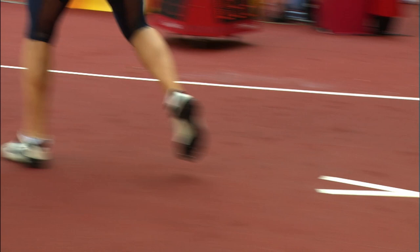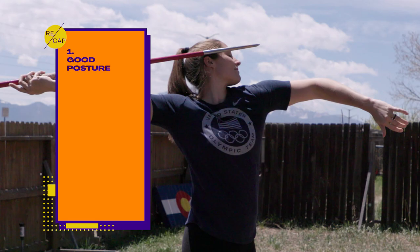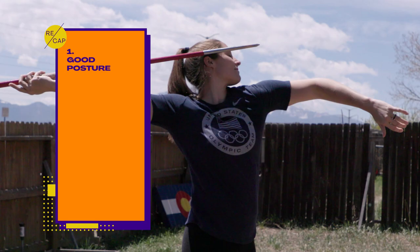Being really comfortable and powerful but efficient on the runway lets you hit that perfect mixture of relaxation and power at the throw. Don't forget: good posture, keep your upper body nice and tall, your weight shifts back onto your back leg, and you want smooth transitions and efficient runway movement.